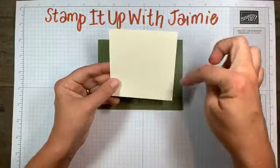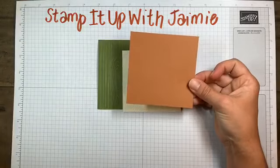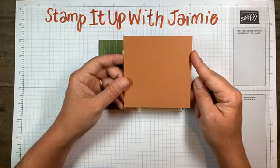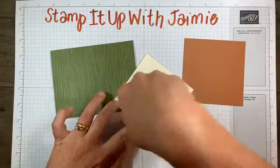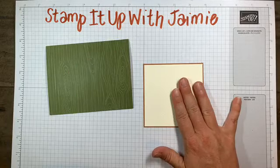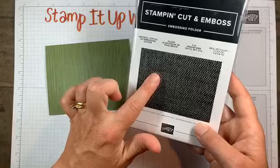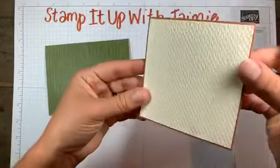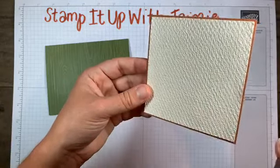I'm going to mat the vanilla square on a panel of Cinnamon Cider - I almost said cinnamon sugar! It's just one eighth bigger: three and seven eighths by three and seven eighths. I embossed it using the Tasteful Textile embossing folder. I don't think the picture really does it justice, but it gives a very subtle, clean texture that I really love - not too loud.